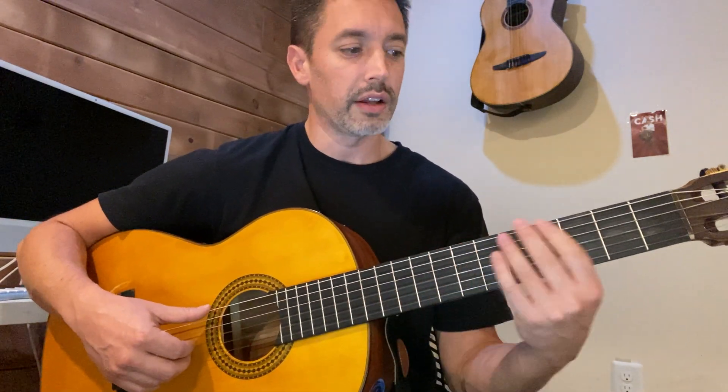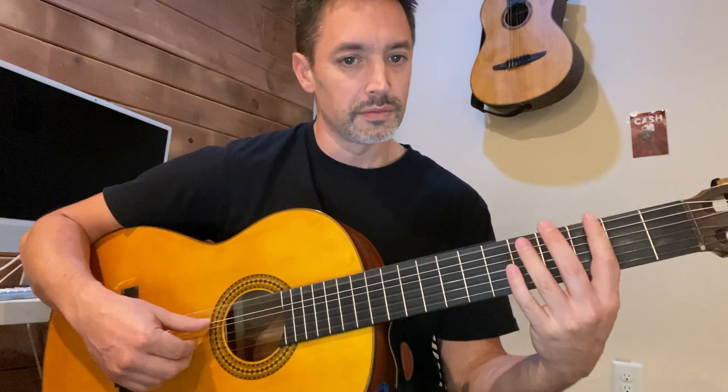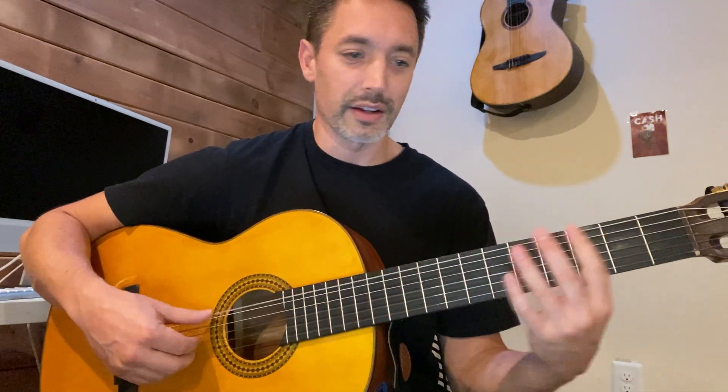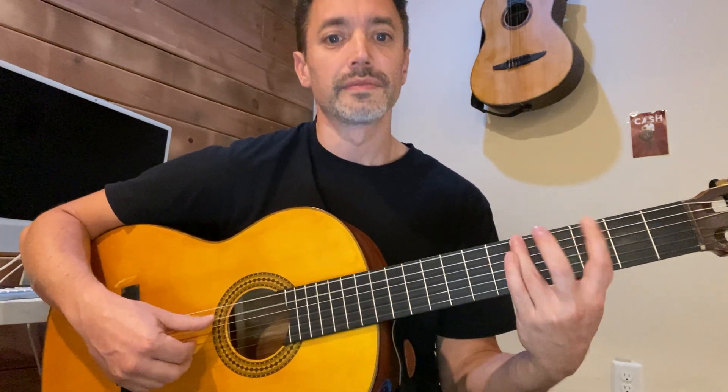Here's from the beginning. Bar two, three E and a four E and a... That brings us to bar six, which is repeated just like the beginning. Bar seven, bar eight.